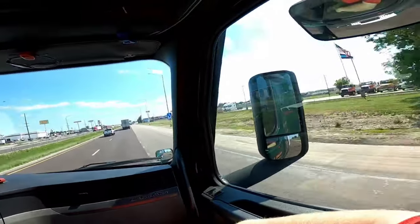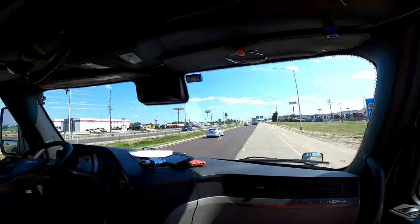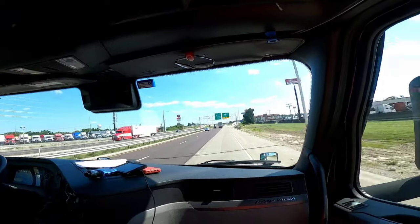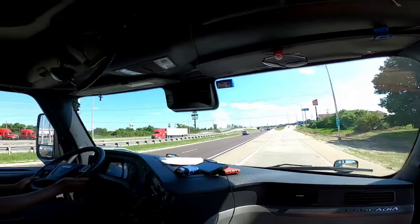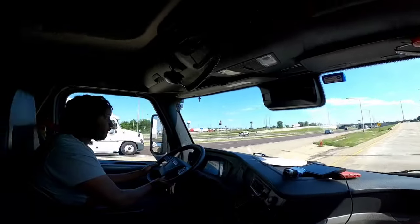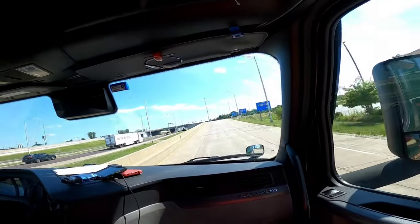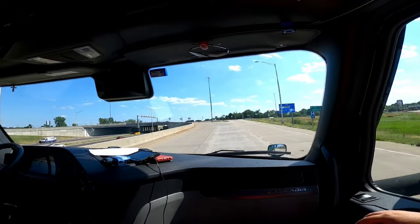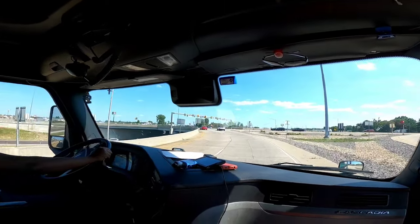We're gonna take this exit. We're gonna turn left at the light and go over there to the TA to use the bathroom. They got a Dunkin' Donuts next door — just saying there's a Dunkin' Donuts next door. Hey, the right turn lane. This is one of those divergent diamonds right here.